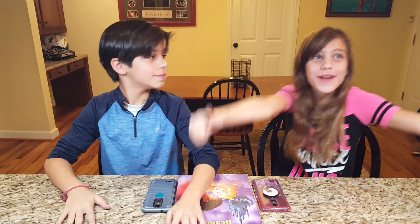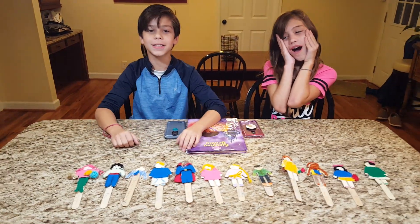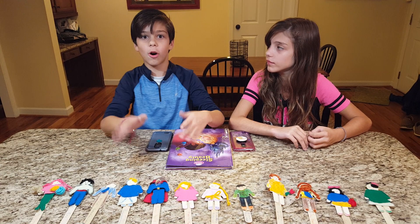Hey guys, today we are here with Gabby and Graham. Today we are going to show you our Disney dolls. These are all the Disney characters from those Disney movies with all their lovers, and we're going to show you all those details.